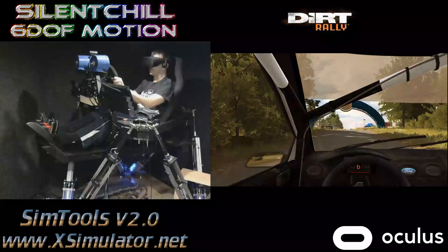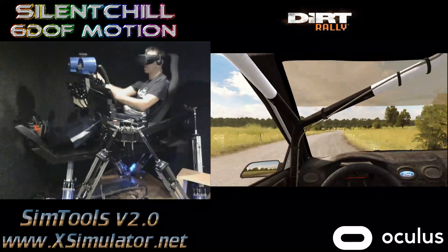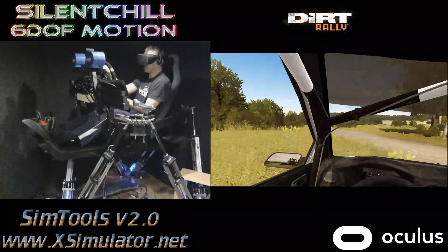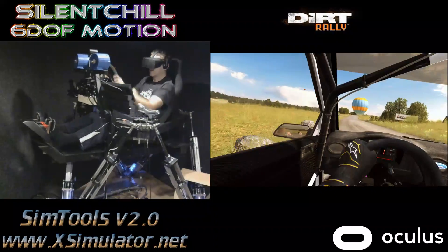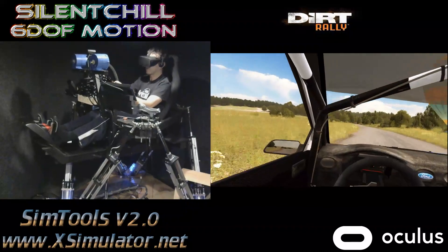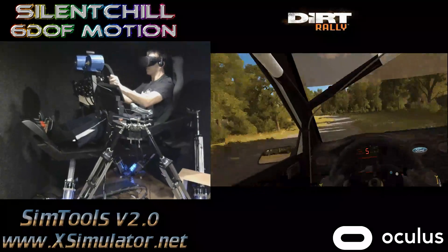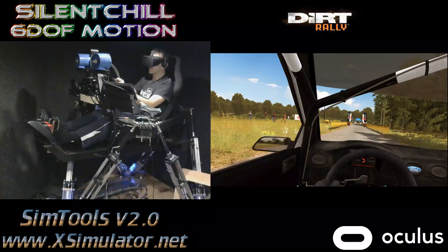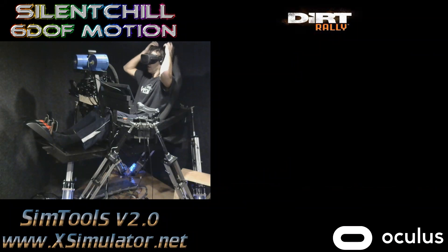Oh, here we go! Oh, here we go! Oh, here we go!